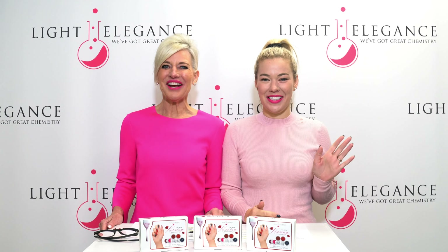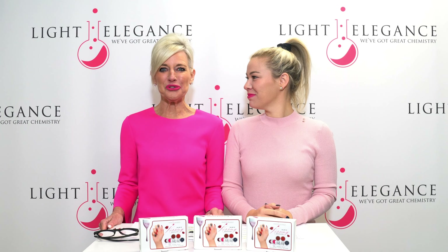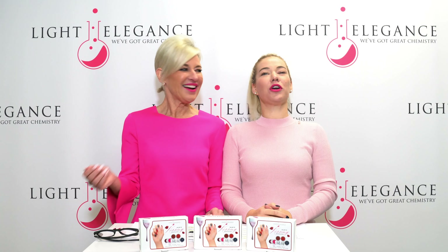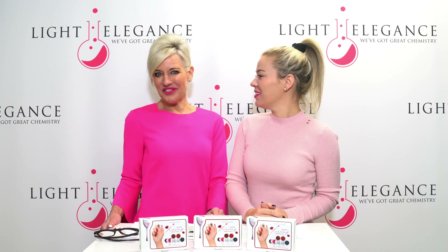Hi, this is Leslie and Lexi here at Light Elegant's headquarters in Redmond, Oregon. We're here today to introduce you to the Winter Buttercreams 2021. The collection is called the Art of Kissing.